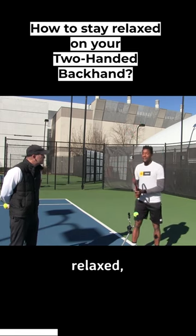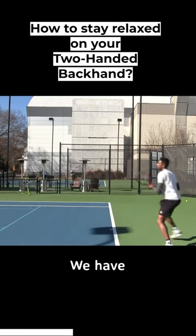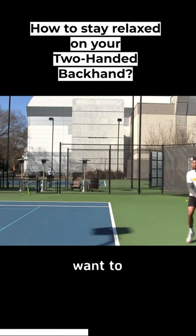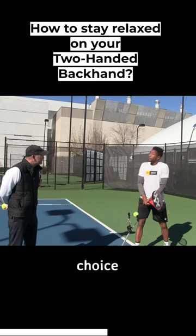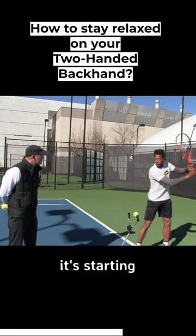In terms of staying relaxed, it really starts initially with the swing. We have to achieve the pendulum effect and let the racket swing itself if we want to stay relaxed. If we have no momentum going into the shot, our arms have no choice but to be tight. So in terms of being able to use our hands, it's starting here.